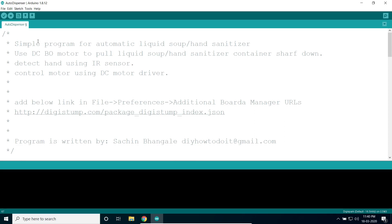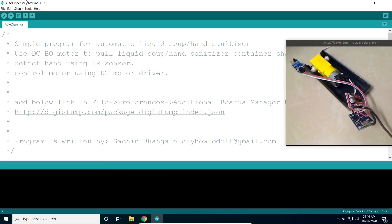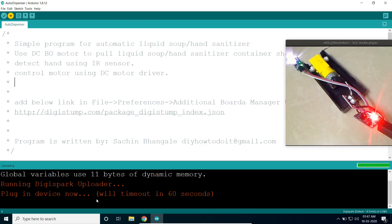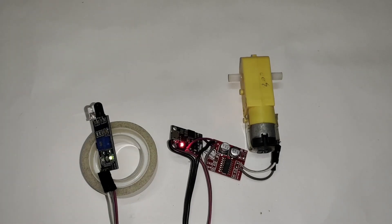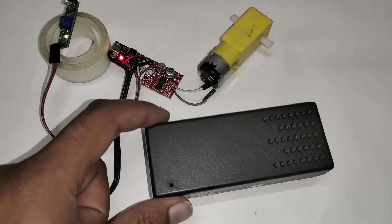Select the ATtiny85 board — this is the default — and compile the program. Make sure the USB cable is disconnected first. When you see the upload prompt message, connect the cable at that time only, and it will upload the program very quickly. When a hand is detected, the motor rotates one direction and then releases the shaft.